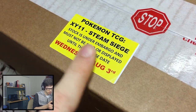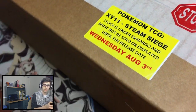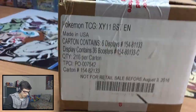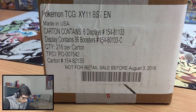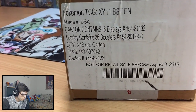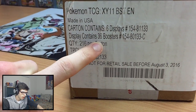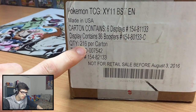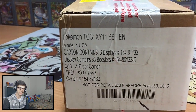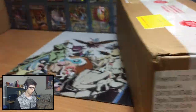And then it's got this new sticker I noticed. This was one of the first things that popped to me, just pretty much saying do not place it on the shelves until it's officially being released on August 3rd. And then on the front here it tells you more like manufacturer kind of stuff. But it does say that it contains six displays being six booster boxes, there's 36 packs in a booster box and 216 booster packs in a case, which is insane.